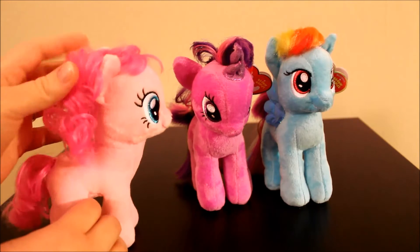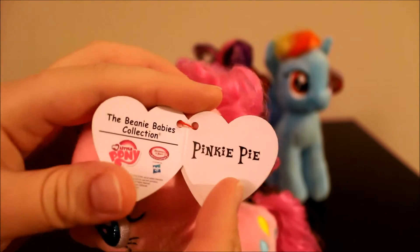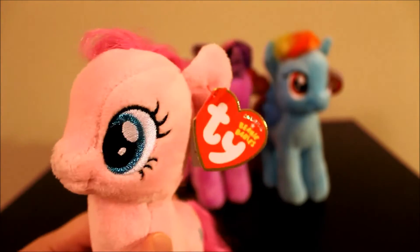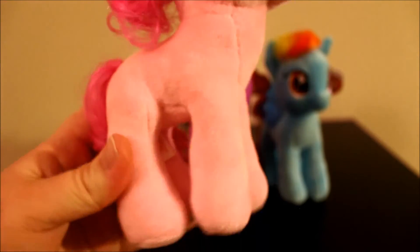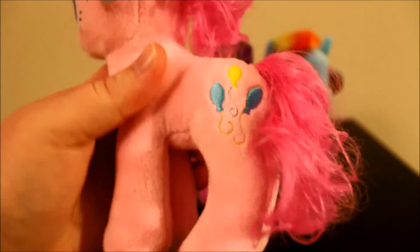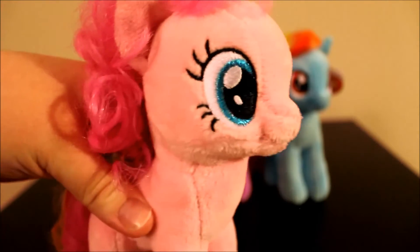First off we're going to start with Pinkie Pie. They do have the TY Beanie Baby tag — that's the inside of Pinkie Pie's normal TY tag. Her eyes are very cute; overall she's just very cute. Her hair is pretty accurate, very adorable, very curly. Even though they're called Beanie Babies, these just feel really stuffed. I think the beans are mostly in their legs, but they're mostly just very stuffed plushies. There's her cutie mark, and they don't have the My Little Pony mark on their hooves like the Aurora plushies.